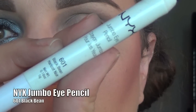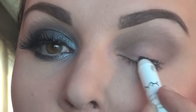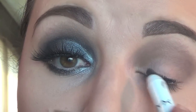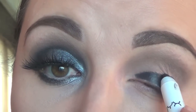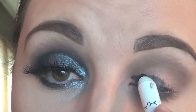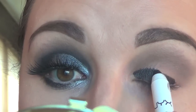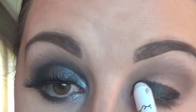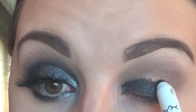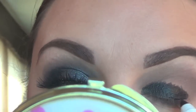I'm taking this NYX Jumbo Eye Pencil in Black Bean and I'm applying this on my eyelid from my lash line right up to my crease. I'm being careful not to apply it onto my crease. I want to make sure that I'm getting it right to the very edge where my natural crease line begins.